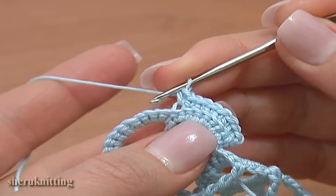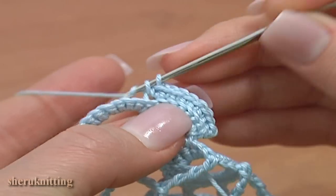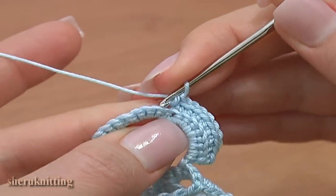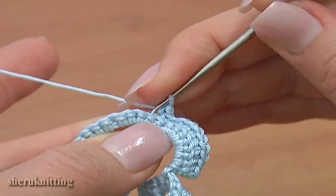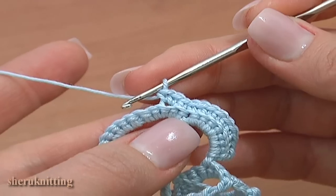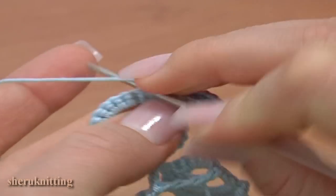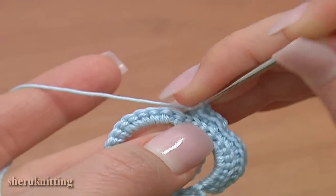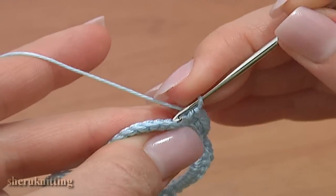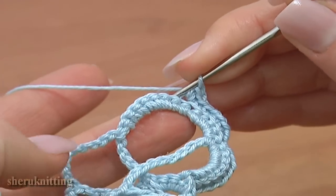Work in back loop: 1 and the next single through the same stitch. Single crochet through the next stitch and repeat 3 more times — single crochet 2 in 1 stitch, then single crochet 1 through the next stitch. Remember, we're working in back loop. Then again single crochet 2 in 1 and single crochet 1. Single crochet 2 — 1 and 2 — and through the next stitch make a single crochet.